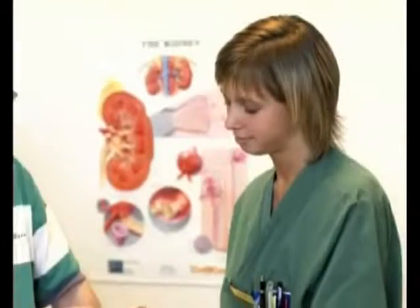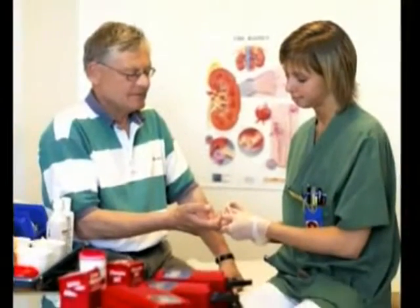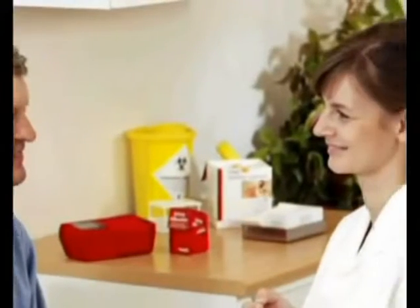The system is designed for use at the point of care for the purpose of screening, diagnosis, monitoring, and supporting the clinical evidence in the treatment of microalbuminuria.